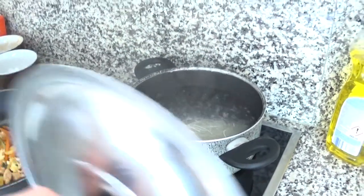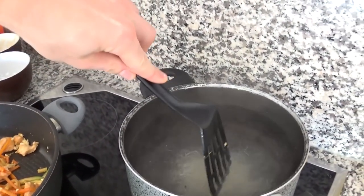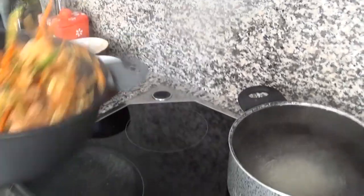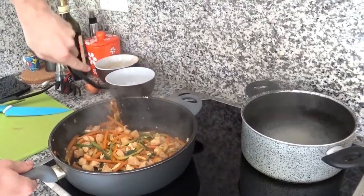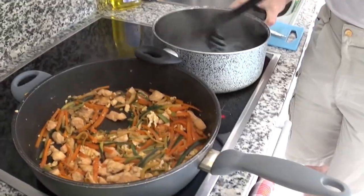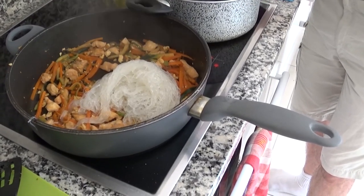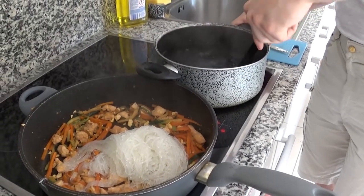Now, the water should be boiling, so get the noodles inside. I used bean noodles this time, but pretty much every brand and kind of noodles take about a couple of minutes to cook, so no worries. Once they get soft, pick them out of the water and right into the pan with all the other ingredients. Mix it up and your delicious macro-friendly meal is gonna be ready.